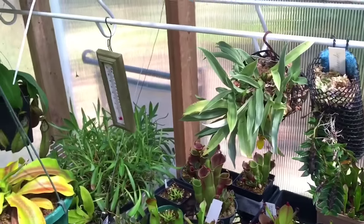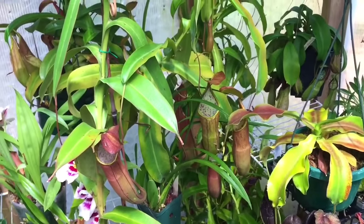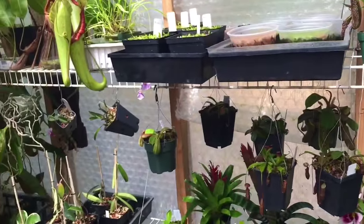Humidity is very, very important. It is great — I have no struggles this year no matter how hot it is or how hard the air conditioner works; the humidity just stays where it needs to be.